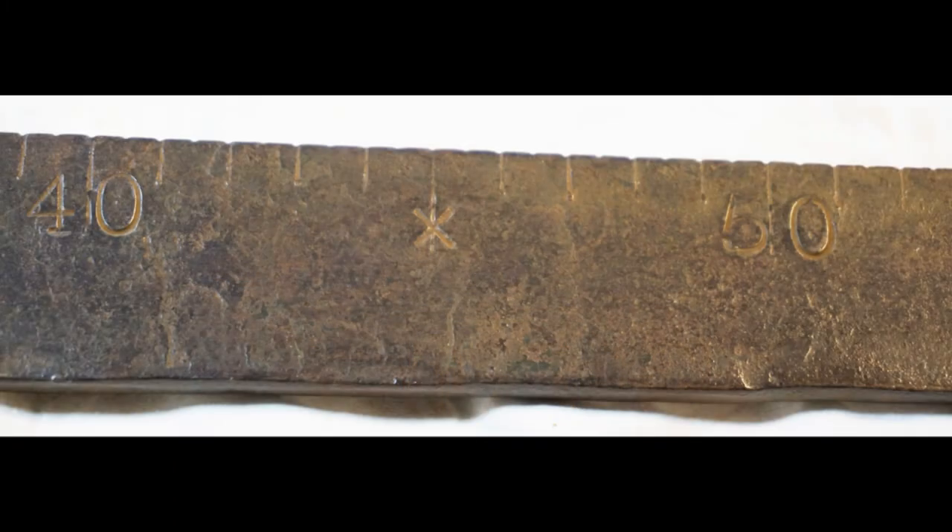On the side marked for the three-pound counterweight, there are notches every half pound from one to eighty. The weight is stamped on the scale every ten pounds, and there is an X halfway between stamps.